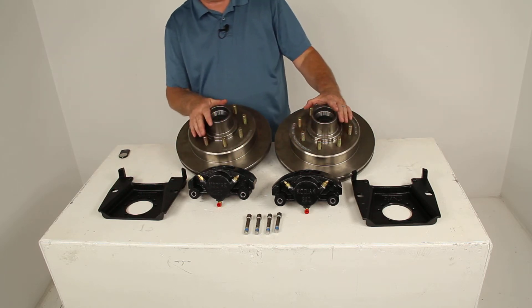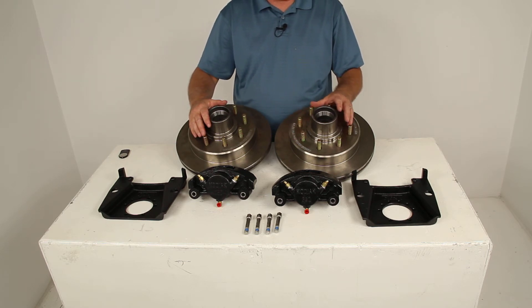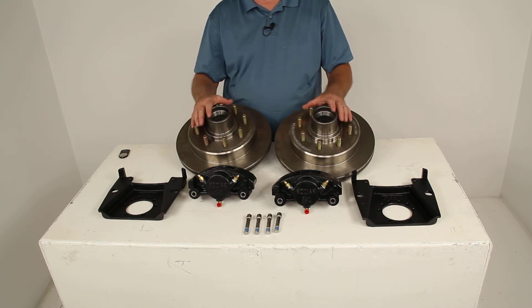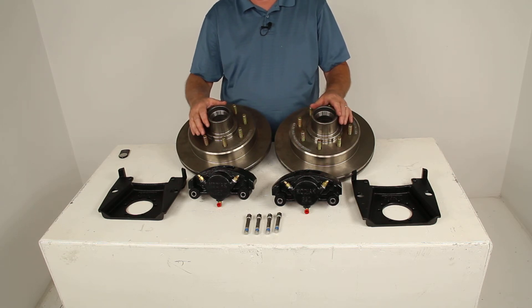When you install this, you'll also need a hydraulic brake actuator and brake lines, which we sell separately — they are required for the brakes to be activated. Since you're switching over to disc brakes, you want to get lines and an actuator with a PSI rating of at least 1,500 PSI.